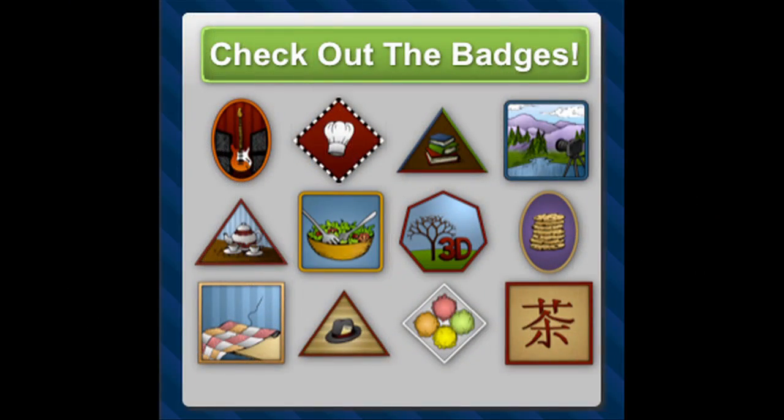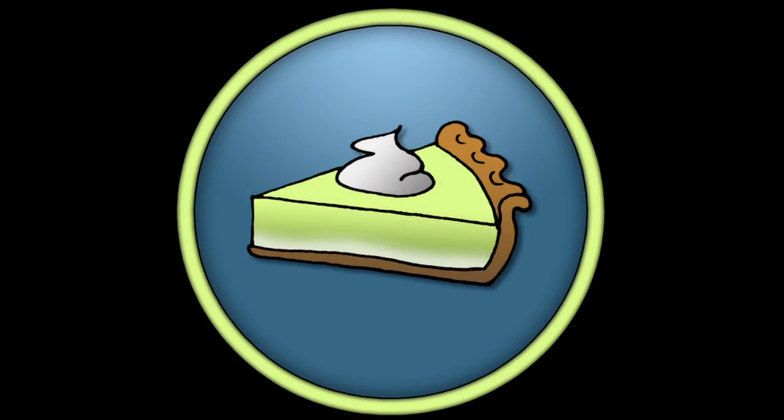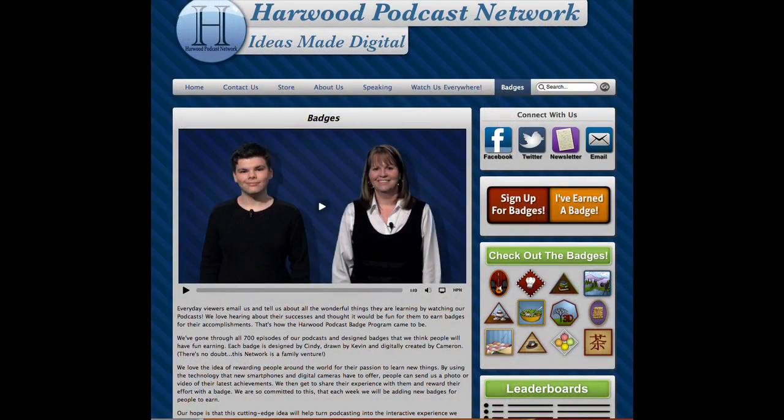While the pie is baking, I wanted to tell you about our badge program at the network, designed just for our viewers around the world. We've designed a whole bunch of beautiful badges you can earn by doing things you learn here on our podcast. For example, if you try making this buttermilk pie, just take a photo or send me a video clip and I'll send you the Slice of Pie badge. These are really fun things to collect, and it's a great way to see all the things you're learning. Just go to our website for all the information.